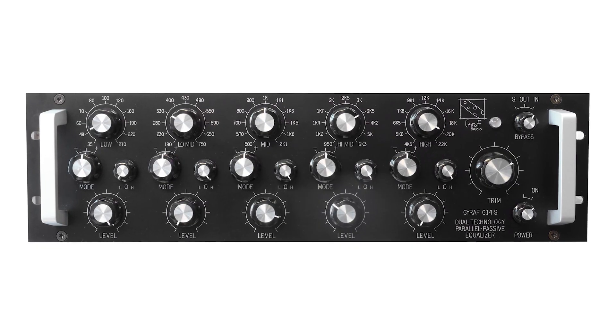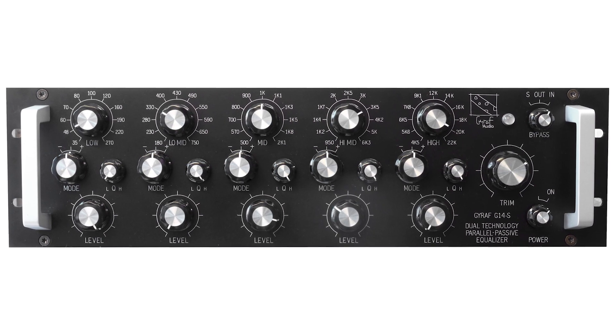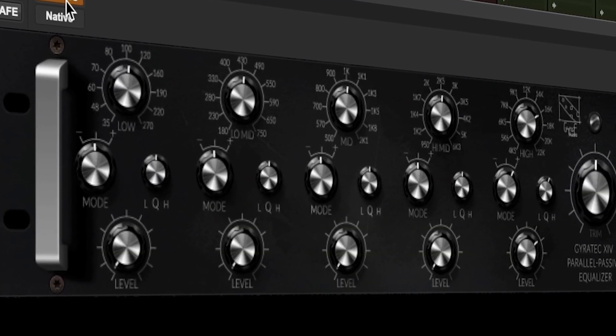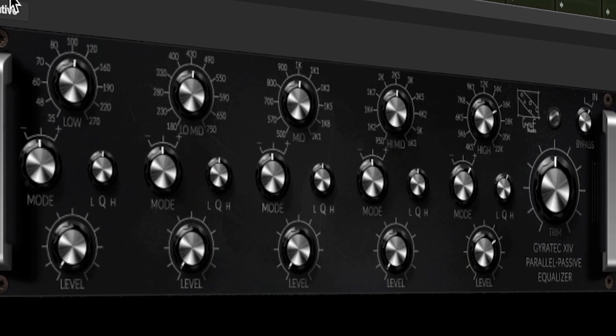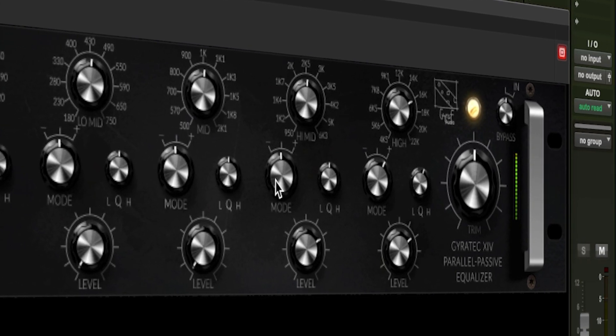The Gyrotec 14 parallel passive stereo tube EQ takes all the best bits of some of the most stunning sounding EQ units in history and gives them a new twist to bring them back up to date. In a truly 21st century twist, the development team at Antelope Audio have recreated this hardware masterpiece as a Synergy Core effect to accompany the Antelope Audio Synergy Core range of audio interfaces. Let's take a look up close at the Gyrotec X1V 14.